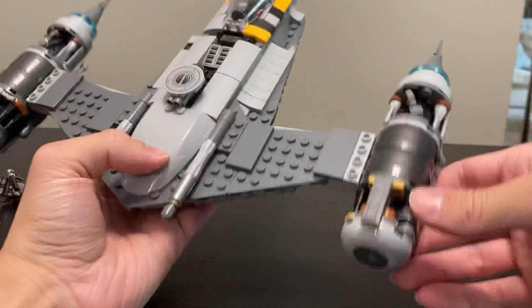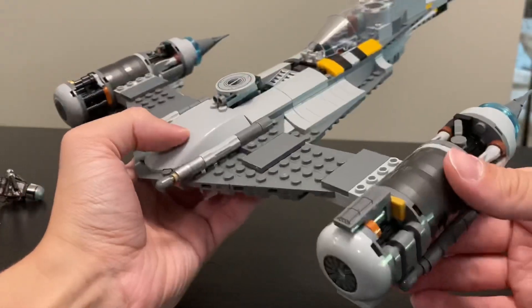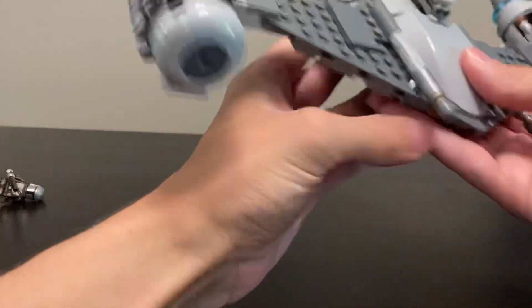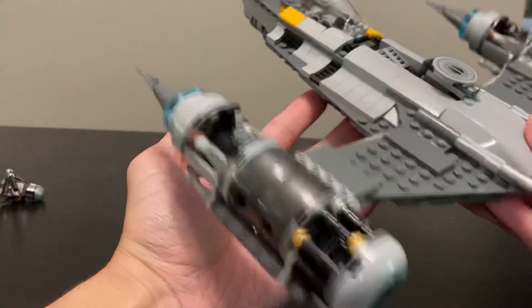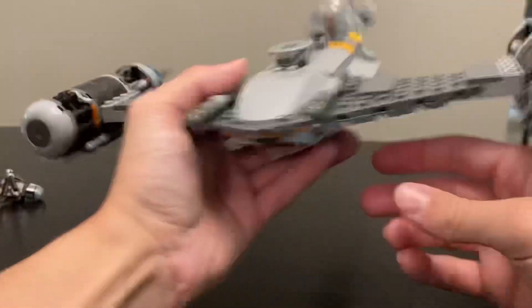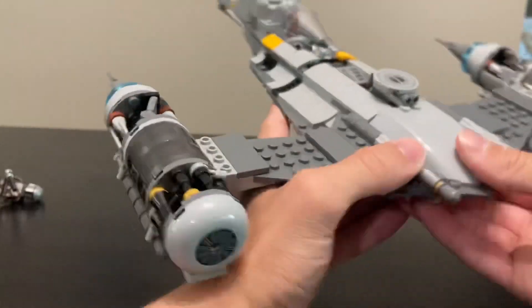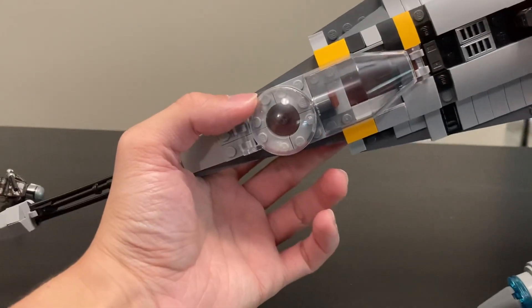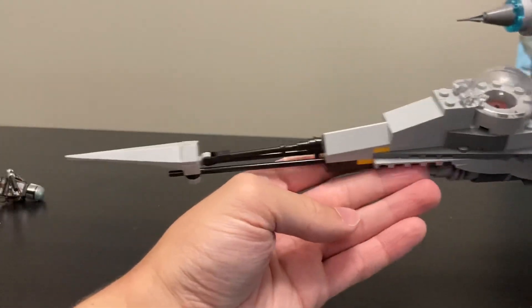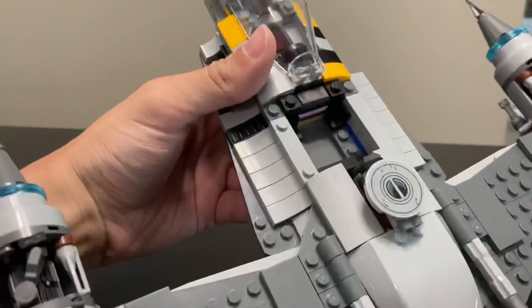The rest of the detailing is pretty nice. I like all the greebling in the engines — it looks very rough and rugged. It's slightly different on both sides, which is nice; it's not completely repetitive even though the builds are similar. There are some slight differences especially in the front of those engines, and the details on either side of the cockpit are different too.